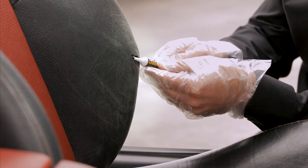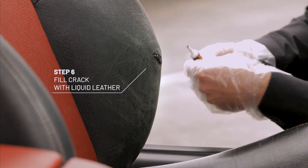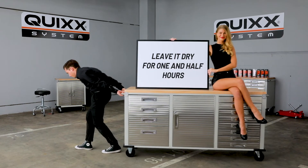Put your gloves on. Fill the crack with the liquid leather and wipe off the surface. Leave it to dry for one and a half hours.